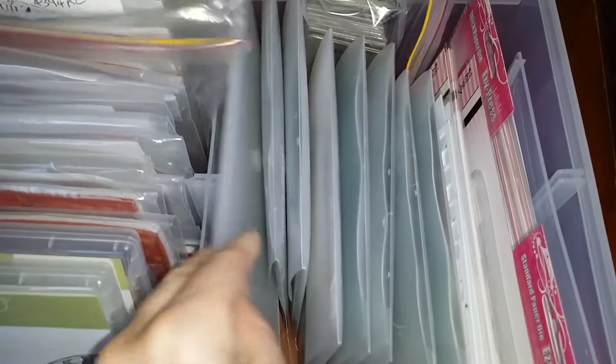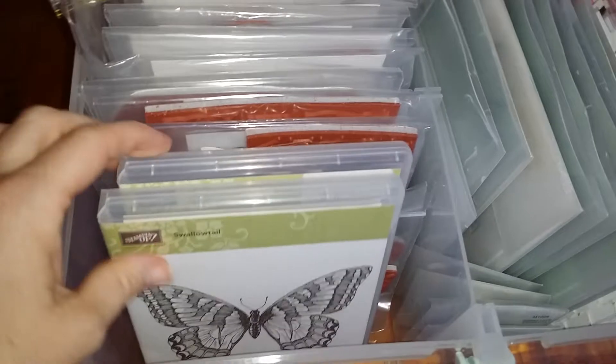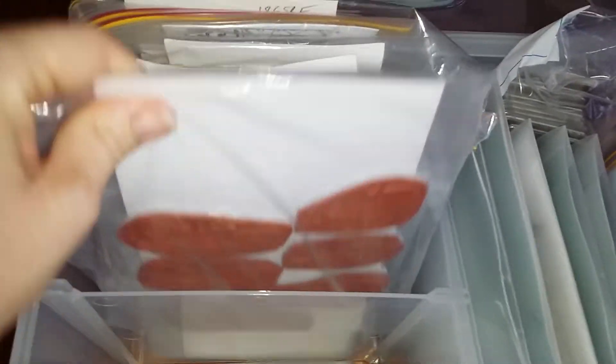Then she's got her embossing folders, her Kazzaz embossing folders, Kazzaz dies, and so on. After the Close to My Heart stamps, you have the Close to My Heart embossing folders. Over here she's got her Stampin' Up stamps, then all her Kazzaz stamps that she's still got to sort out and package up.